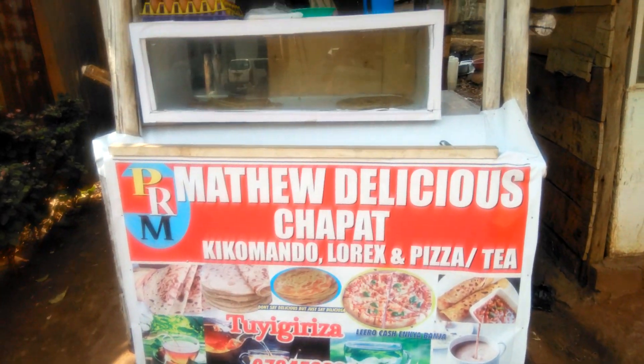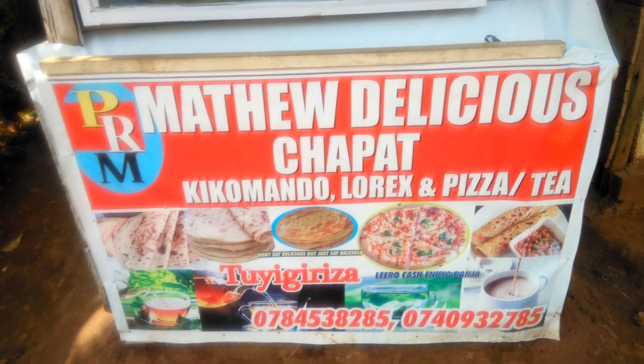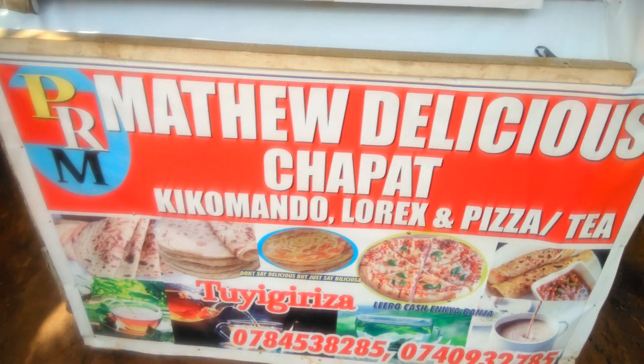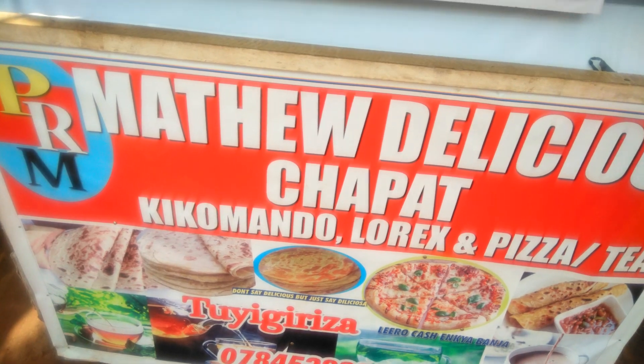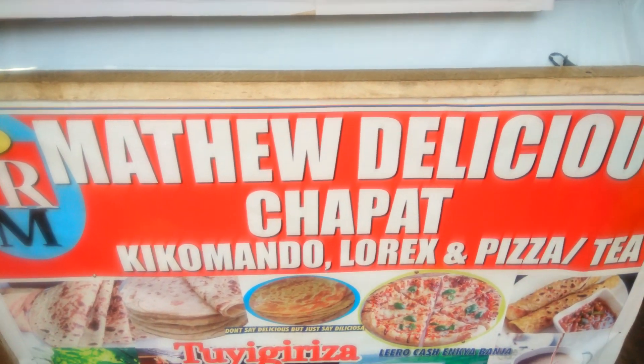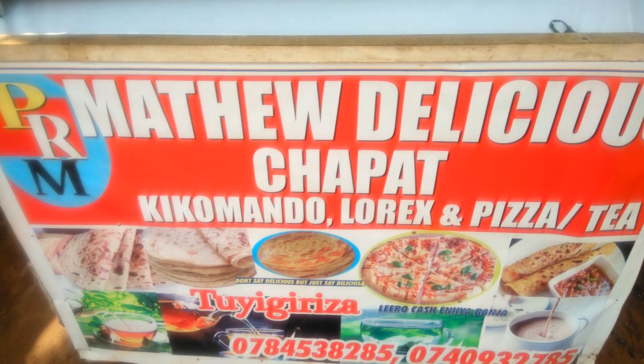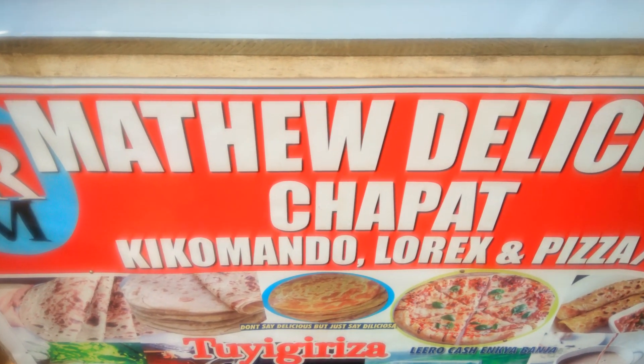You start by setting up your structure, a simple structure like you see. You brand it, like this banner, which is about 40 Ugandan shillings, which is approximately 12 dollars.